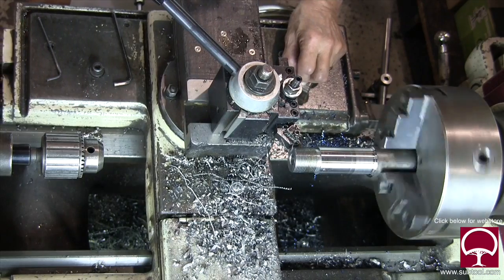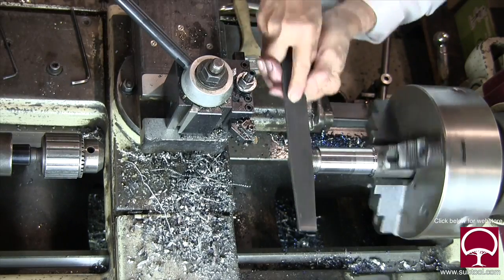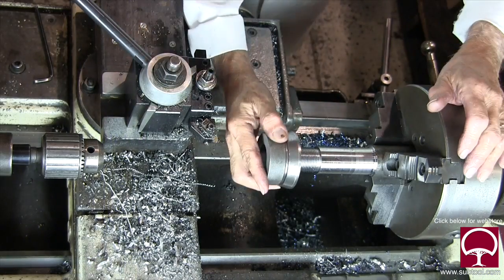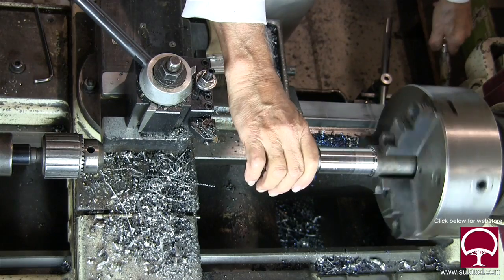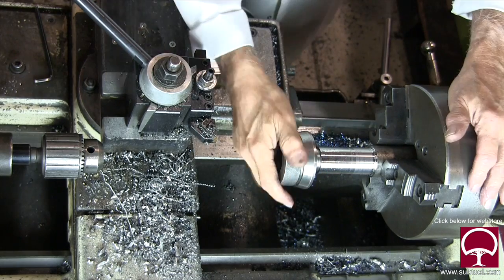We're going to take a close-to-final cut there, then I want to file the chamfer on the end so it doesn't have a burr where it's hard to start the nut. And there's a nut — look how fast I can do that. I mean, look at that — that's called productivity.